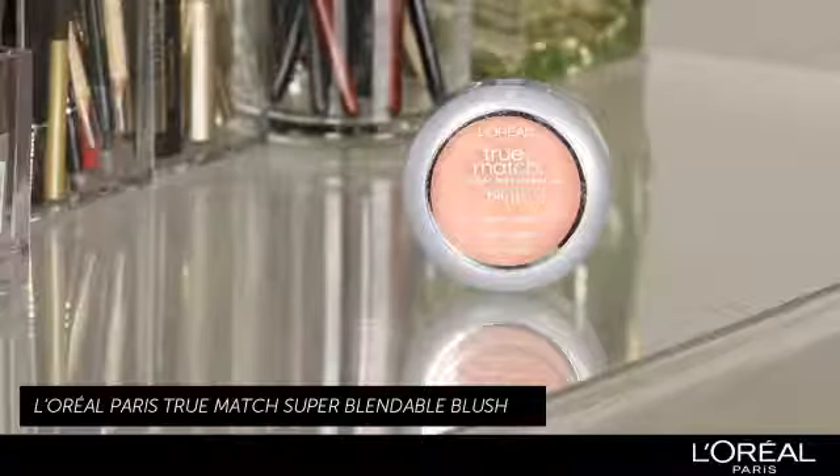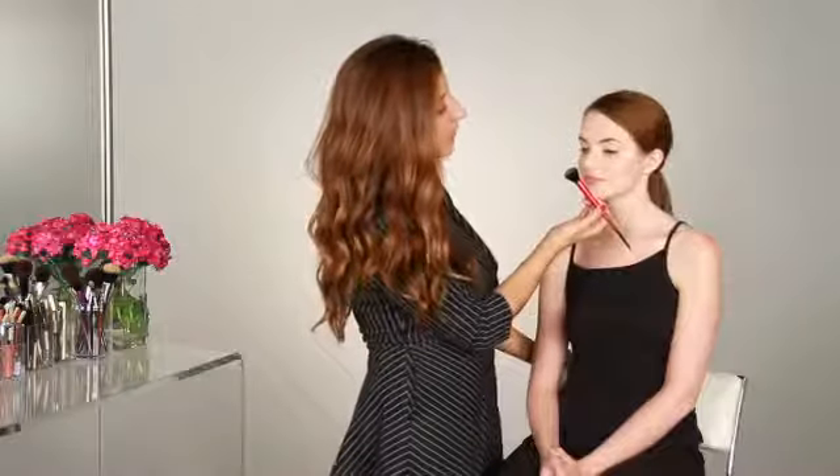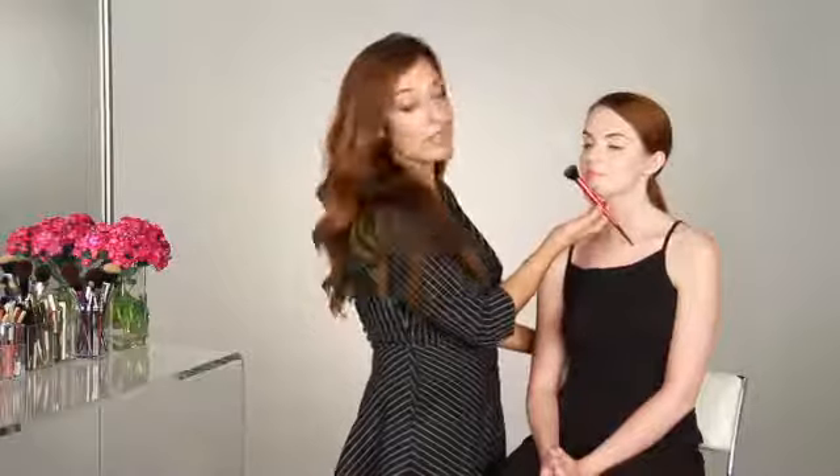To achieve that look today, I'm going to use L'Oreal Paris True Match Super Blendable Blush. I've already prepped Colleen's skin with moisturizer, a light foundation, and one coat of black mascara. I'm going to come in with my blush with a small little blush brush, and I'm just going to hit the apples of her cheeks. A really easy way to see your apples is just to smile.